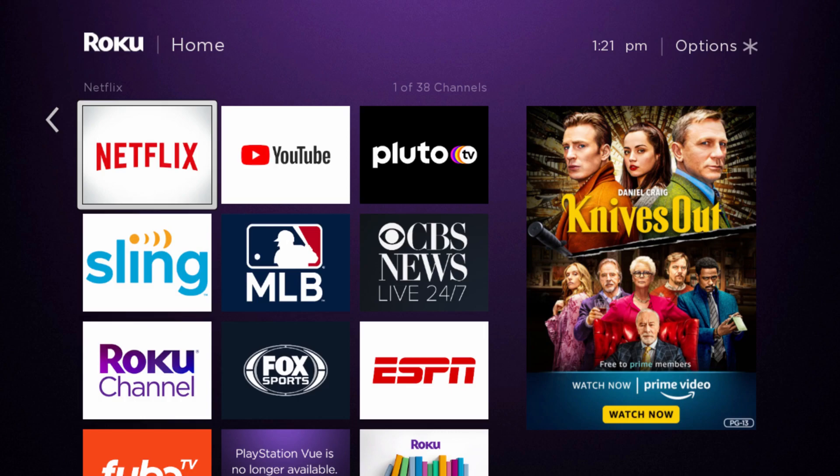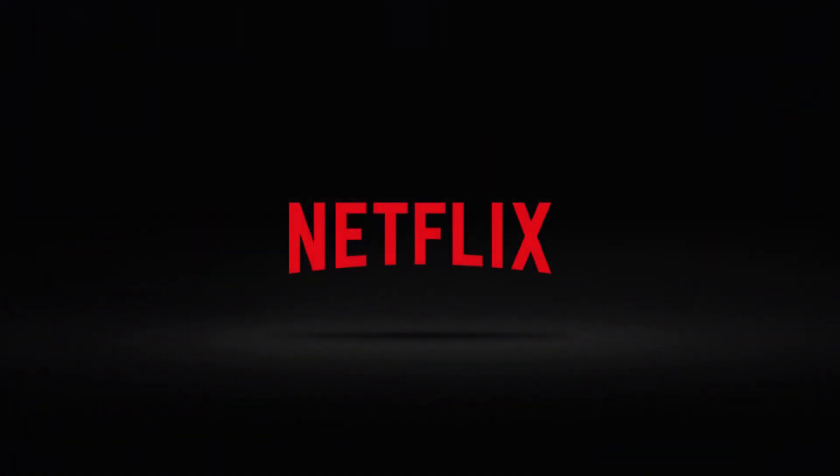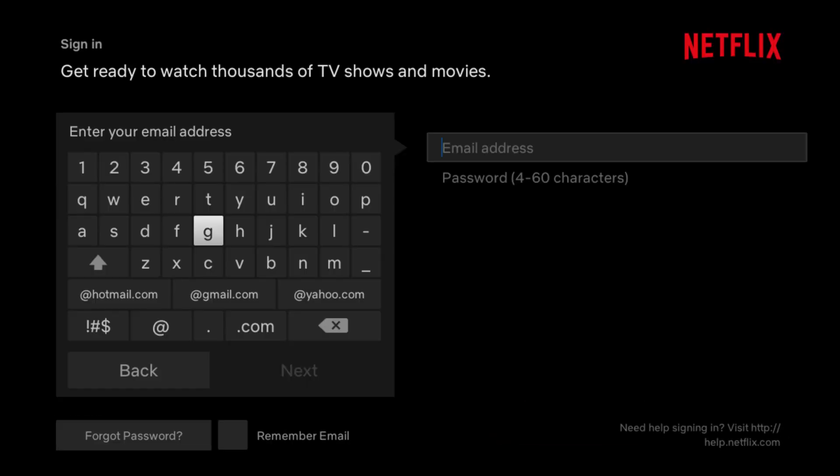The next thing we're going to do is launch it by clicking the OK button again on our Roku remote in the Netflix app. This is the first time it's launching on my Roku player, so I'm going to have to sign in with my Netflix account. If you're interested in a step-by-step tutorial on how to sign up to Netflix, I'll have a separate video posted right at the top of the video description. Go over and click where it says sign in, then enter the email that you set up your Netflix account with as well as the password.